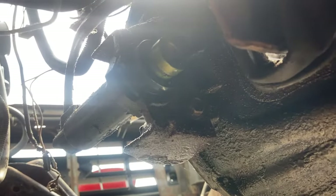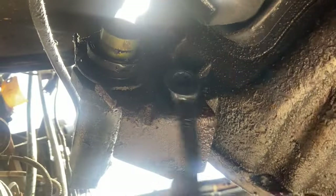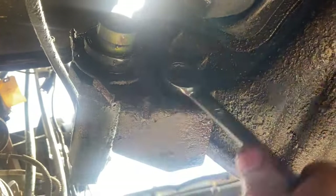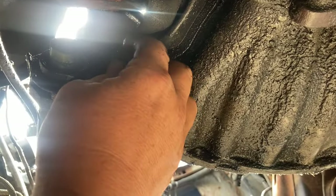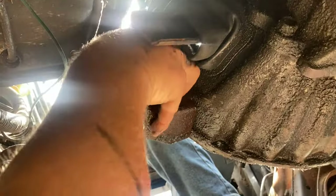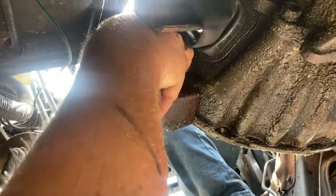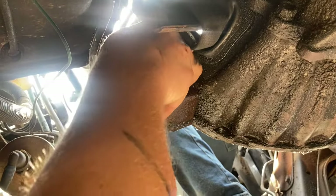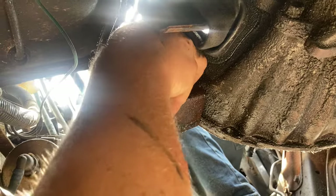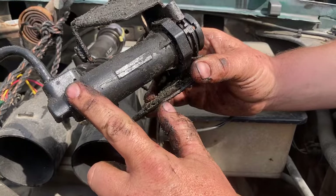I'm going to take these two bolts off first, we're going to drop the bracket down, and we're going to remove the slave cylinder where it's connected and put it back in. I'm going to take this last bolt out and then we're going to pick the slave cylinder up and bring it through the engine compartment. Since we have the space we'll be able to look at it better up there and show you what's going on.